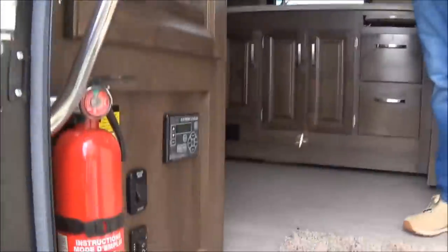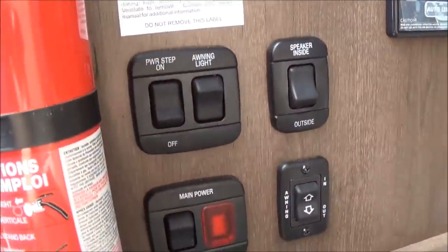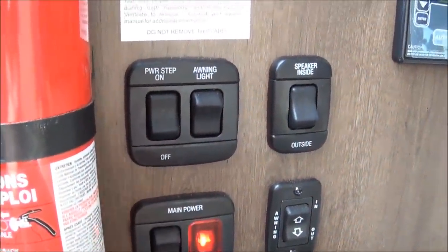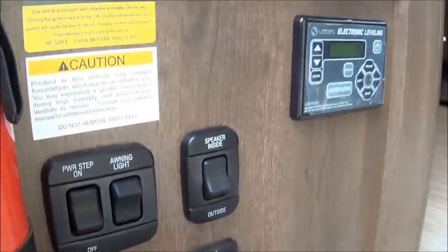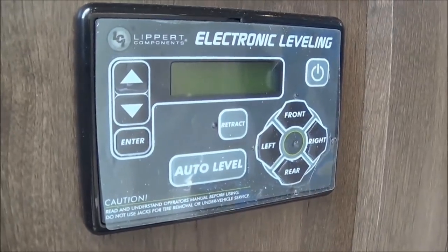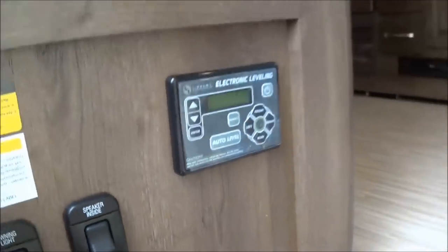When you step into this coach, all your controls are within hand's reach right at the door. You have your main power, awning light, power step, interior speaker, and awning in and out. This Esteem also comes equipped with a 4.0 leveling system — push button, and it will auto-level itself.